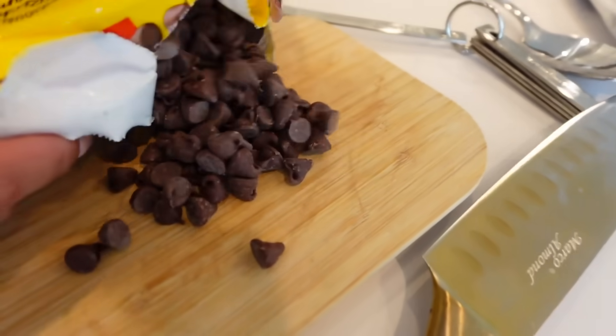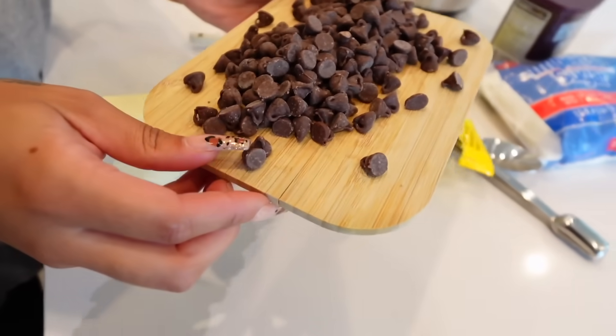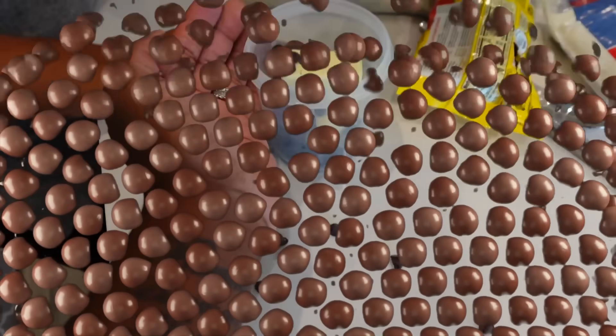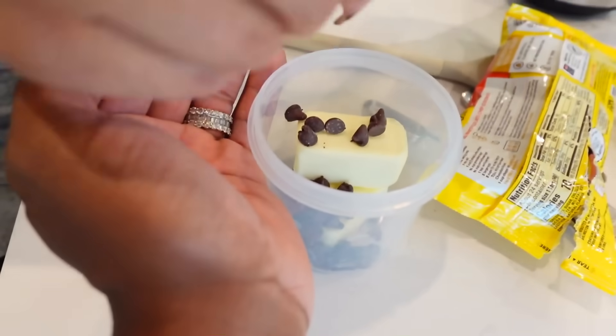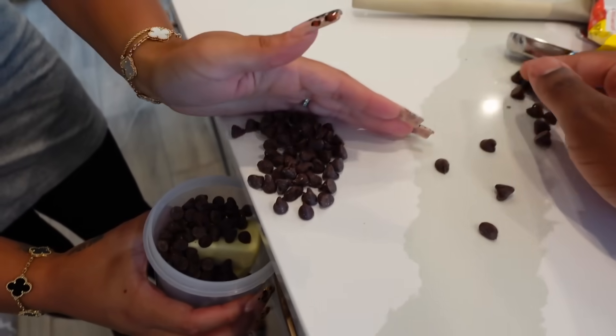The recipe says to place the butter and then add the chocolate chips on top. We go to pour them in and make a bit of a mess — chips going everywhere. We improvise and get them all in. Then it says put it in the microwave for 10-second increments until it melts. We start with 20 seconds.